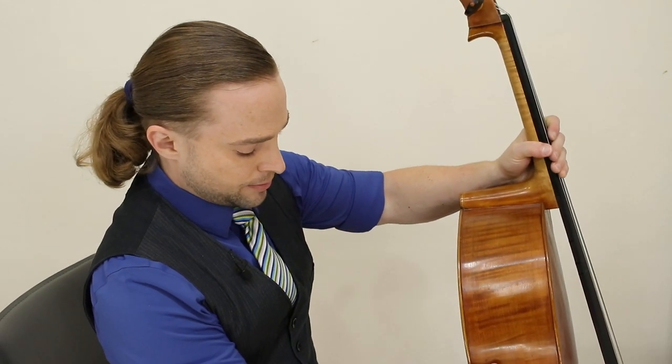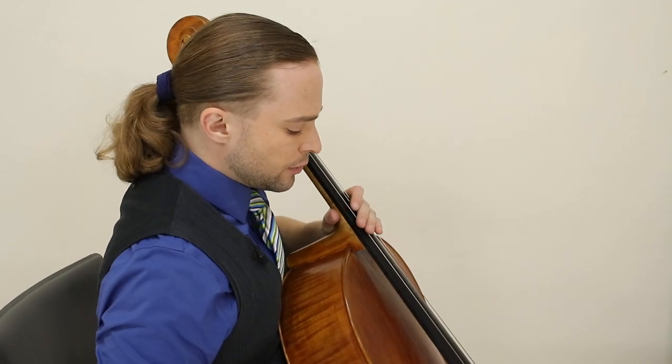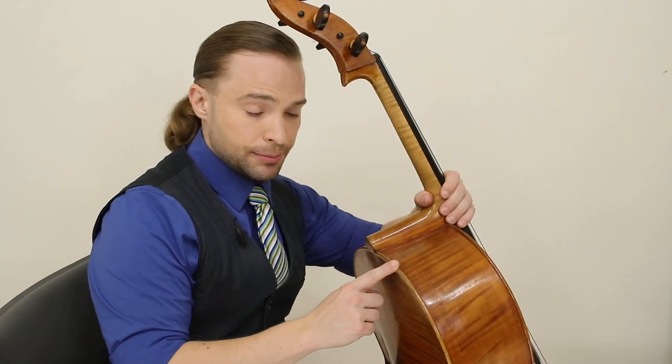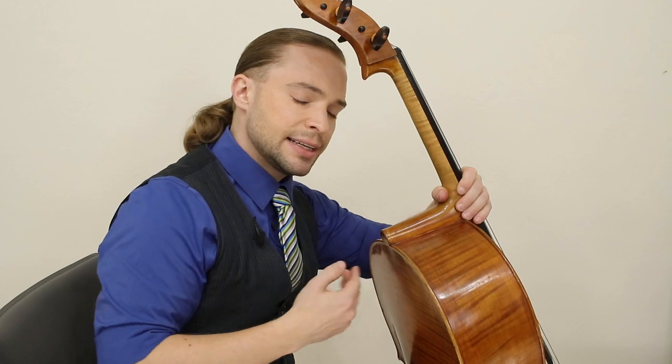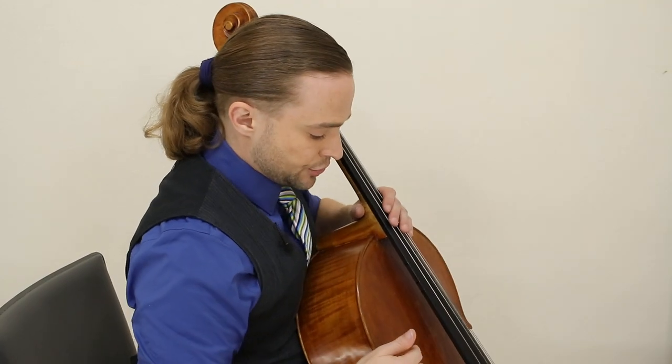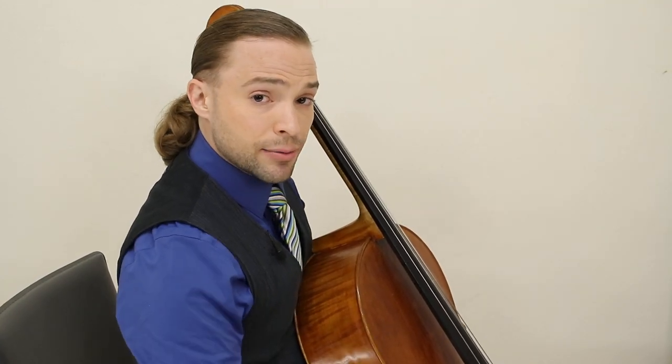As for where the cello should sit on the body and the angle toward the body, the general rule of thumb is that this piece of your cello is going to sit against your sternum — right here, this piece of cartilage that connects your rib cage. Rest that part against the sternum and you will find the right position for you. There's no set angle.